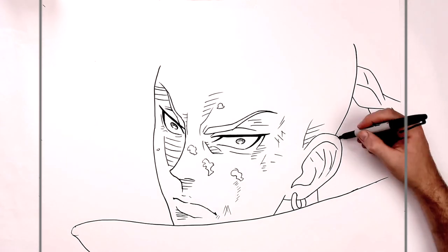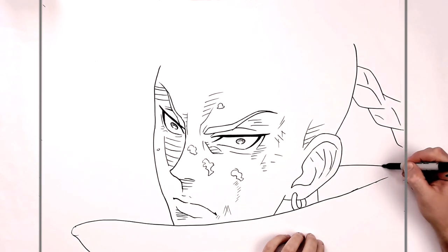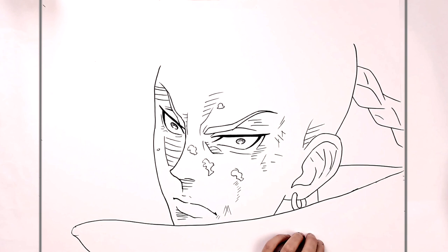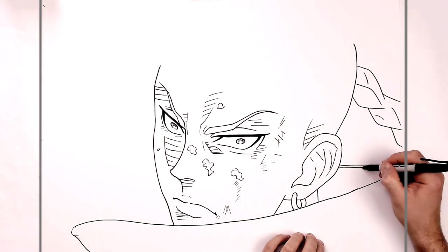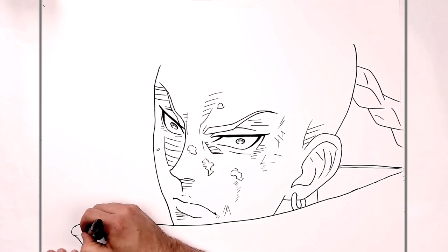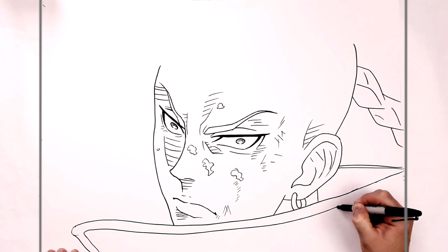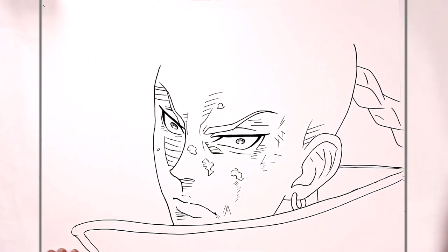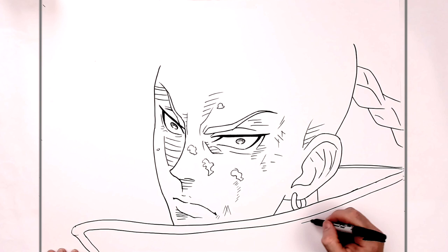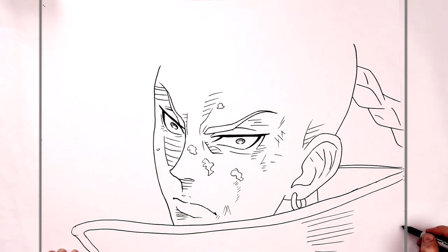That collar does go off my page. So it goes like that way, and then here it's got a bit of a lip on it. Then it has a lip that goes the whole way around. There's some hatching here, and then it should come in around the back of his head somewhere.